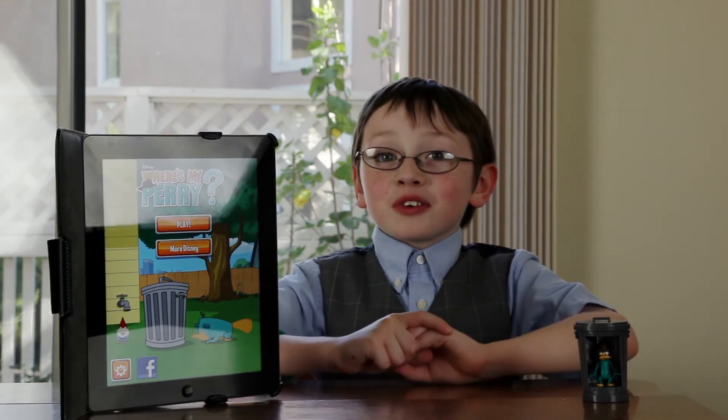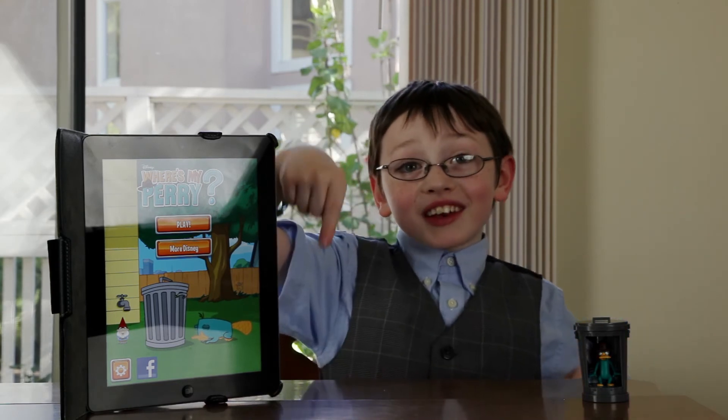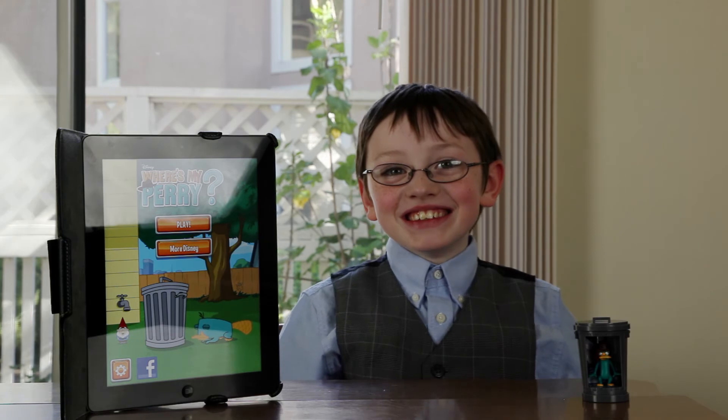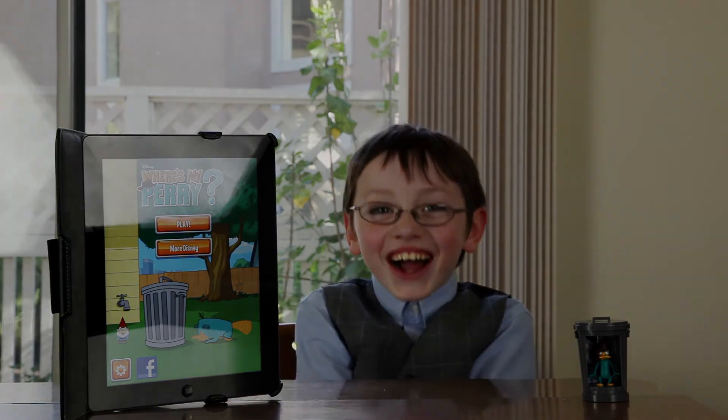If you want to push the like button, it's down here. This has been a mini-bee, talk between you and me. Thanks for watching.